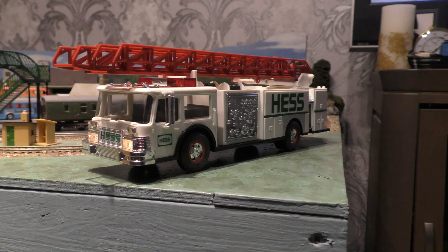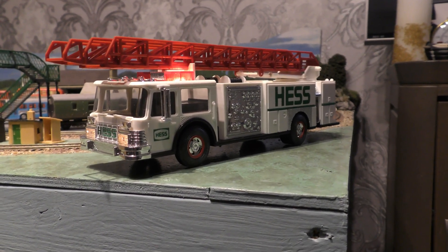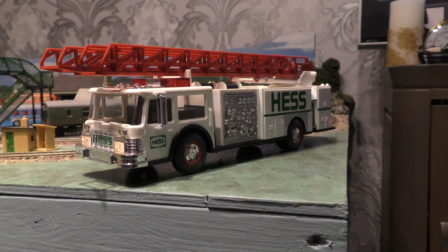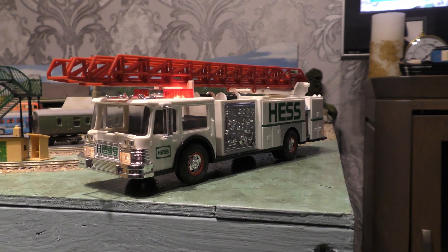That's the other siren. The red one just has flashing lights and another siren. I don't know if the red one was an earlier model, so let's open up the other side in the back.